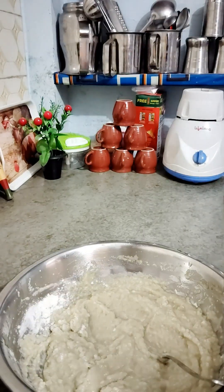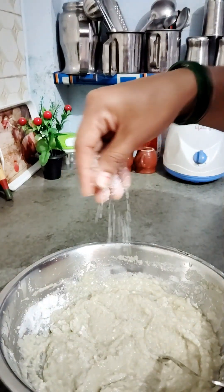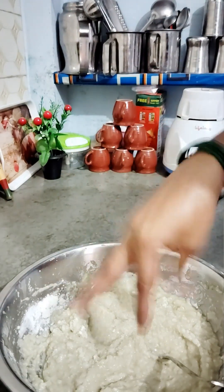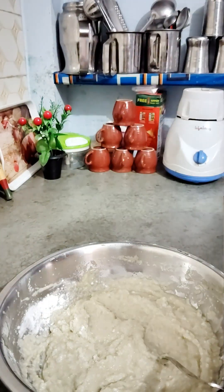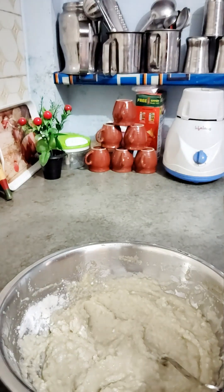We will add 4 seeds, because in the paneer there is a little bit of fat. You can also add some seeds. I will add some seeds and a little bitter mint for flavor.